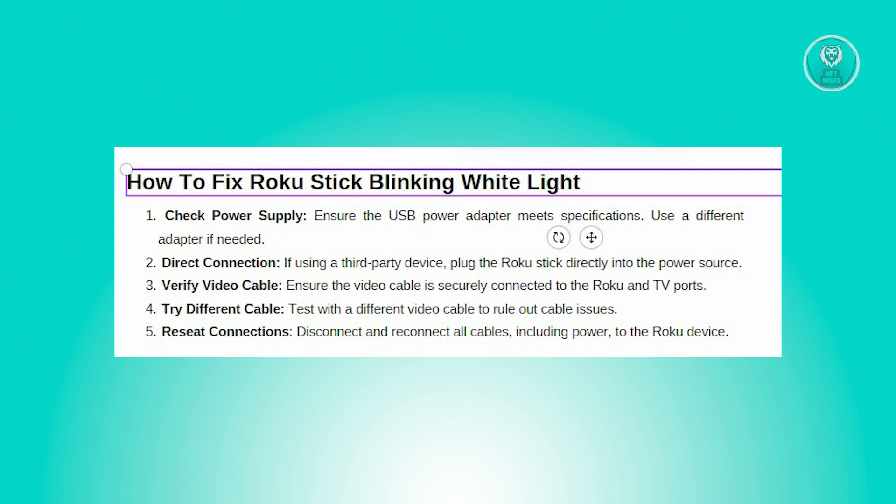You may need to undo and redo the connections to ensure they are properly seated. If possible, try using a different video cable to determine if the issue is caused by a faulty cable.